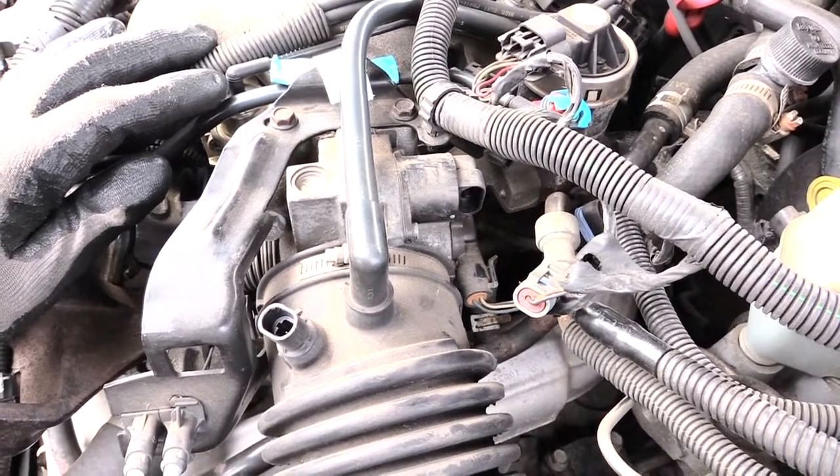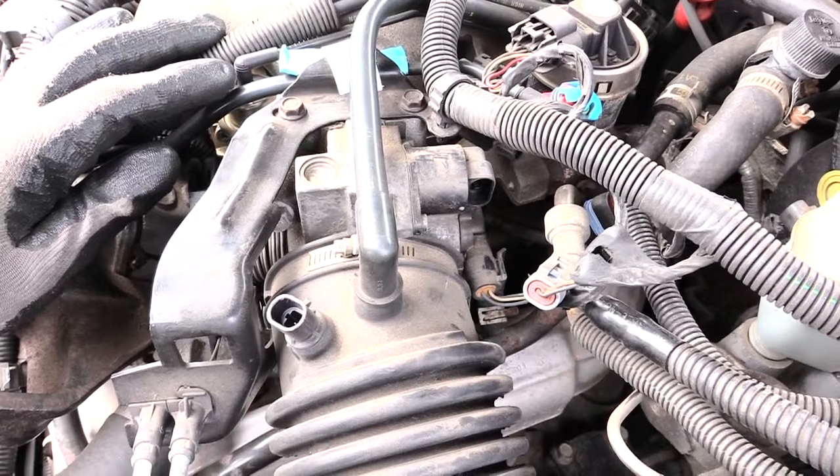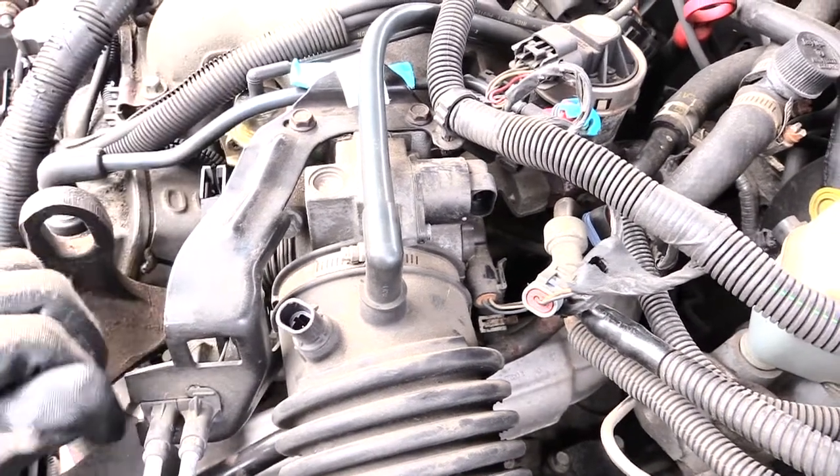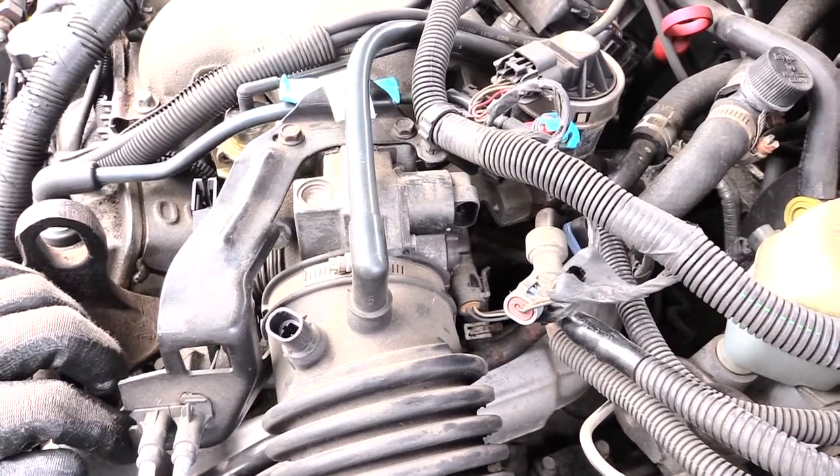What happens is when this thing gets dirty or bad, it controls basically the airflow that goes into your system — it controls how much air to send and when to stop air from coming in. So when this goes bad, it'll give you idle issues.